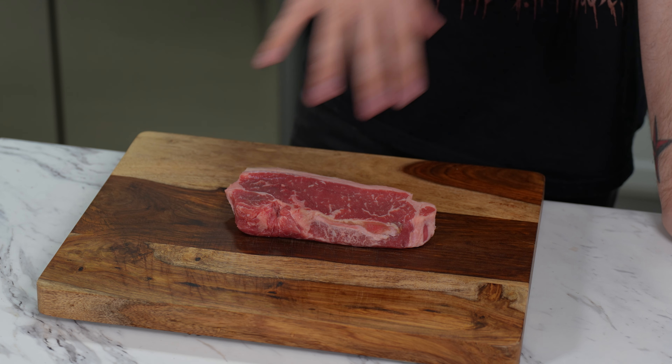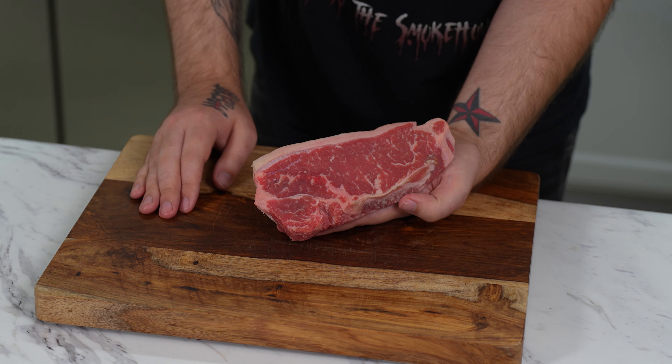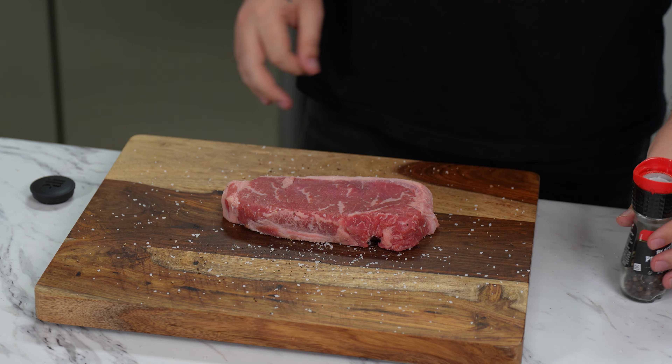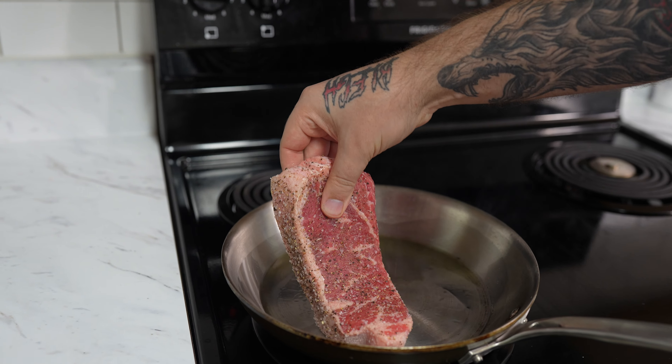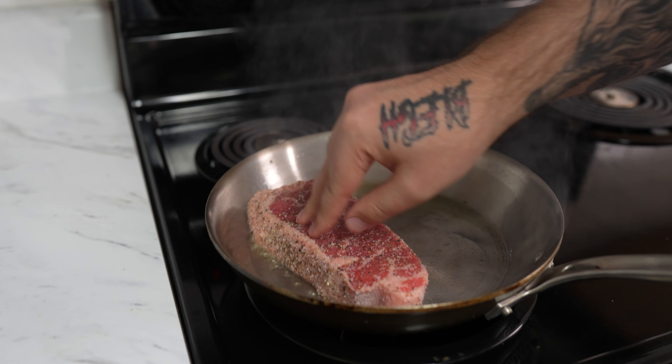A lot of you guys who've had my cooking have asked me to do a video on how I make my steaks. With this particular recipe, we're going to use a leaner cut of meat. You could use a ribeye, but honestly with the marinade that's going with it, it probably won't be your best bet. So for these tacos, we're actually going to use a New York strip. We're going to season it very generously, understanding that 30% is going to be lost in the pan. If you do not hear that sizzle, your pan is too cold.